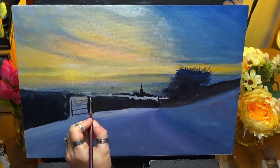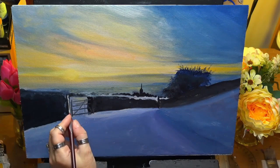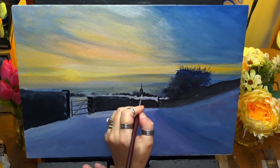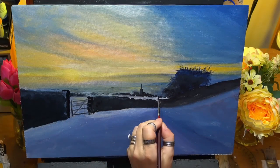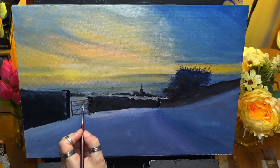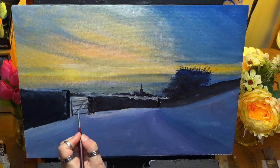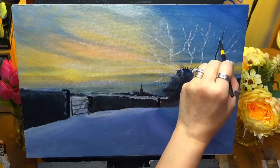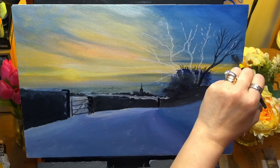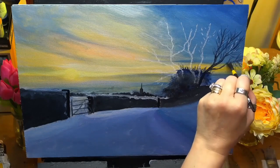I'm just marking in where I want my little gates — I'm not over-worried about that. I'm just blocking it in so I know it's there, making sure everything's mapped in. That's what we do when blocking in a painting: we map in the things we want to paint, and then start the actual painting. I've just drawn my tree in using a white chalk pastel pencil just to get the tree positioned.